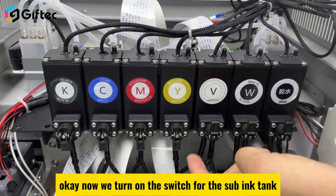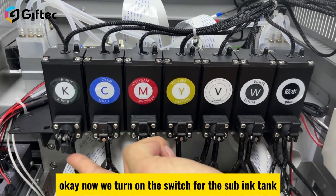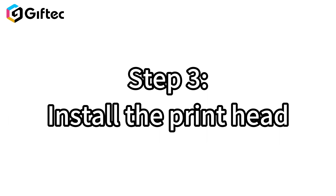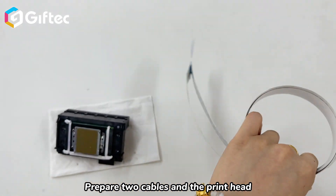Turn on the switch for the ink supply system. Step 3: Install the print head. Prepare two cables and the print head.